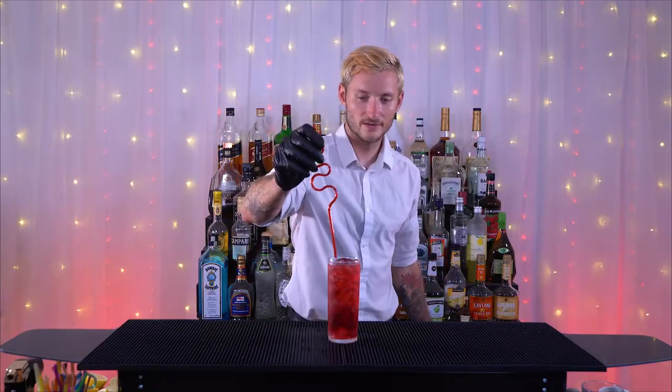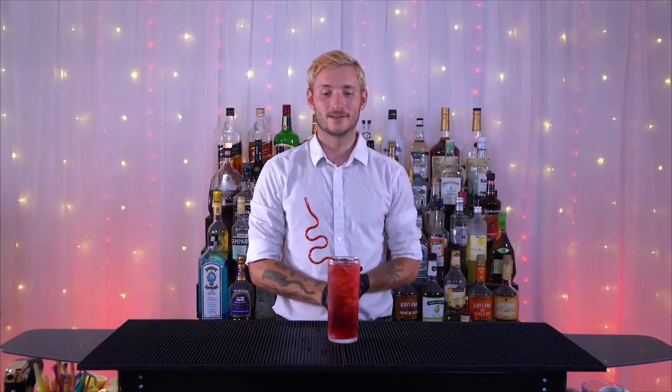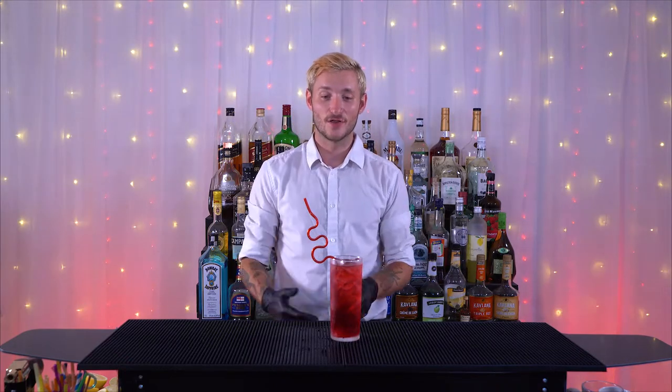Then we can put our straw in. Very simple drink, fun name — that's the Woo Woo. Now let's go ahead and try it. I'm convinced it's called the Woo Woo because when you drink it you want to go woo woo!